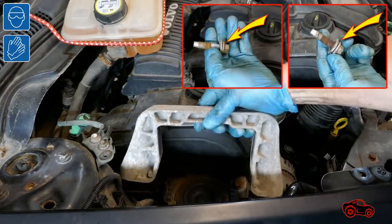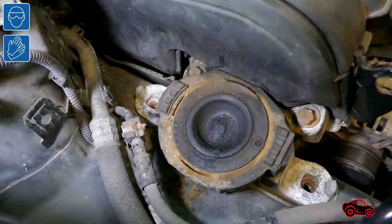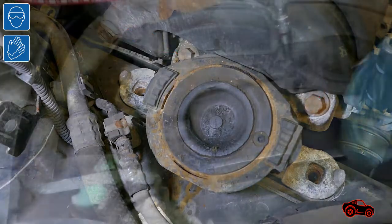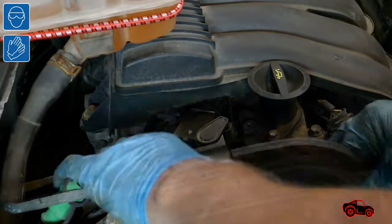At that moment, I only undid these two bolts. The second section of the engine mount was still bolted on the engine and it was still able to support it. Having more space to work made it easier to remove the timing belt covers.